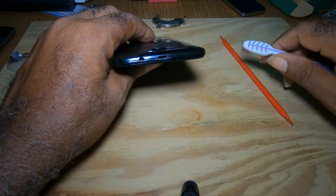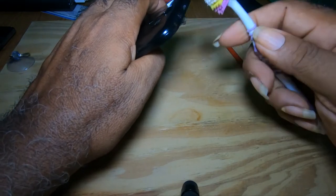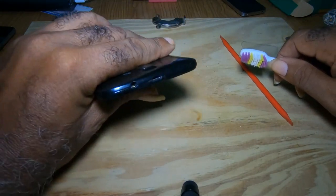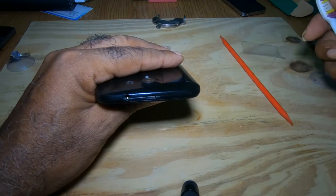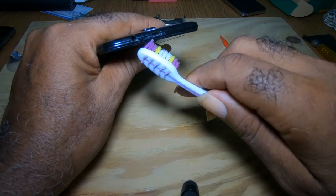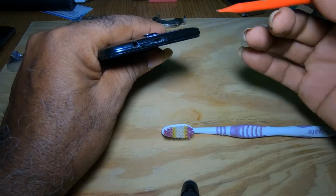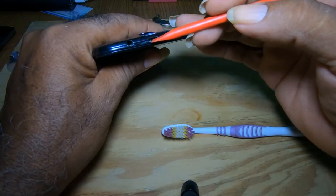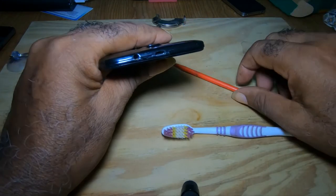First, get a toothbrush and clean inside the port. When putting these phones in our pockets or bags, or dropping them, debris gets in there. When you take the micro USB connector and push it in, it's not making proper contact because the bottom has debris in it.